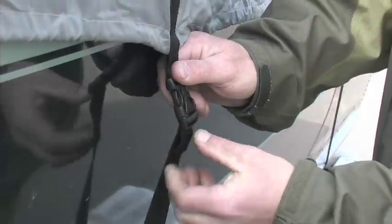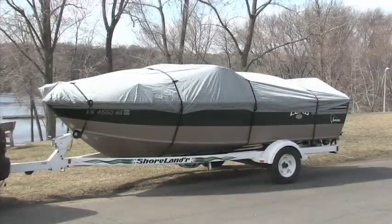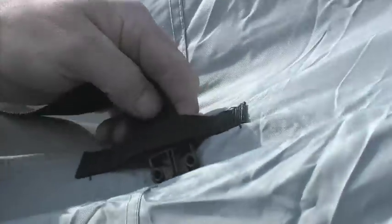It goes on in a flash, tight and secure, thanks to the quick buckle strapping system. The heavy-duty elastic shock cord hem makes for a sure, snug fit. You'll be on the road before you know it.